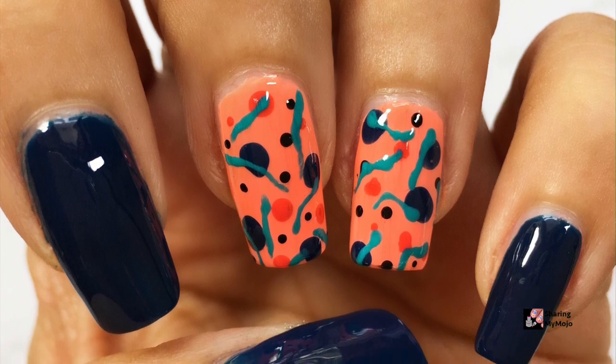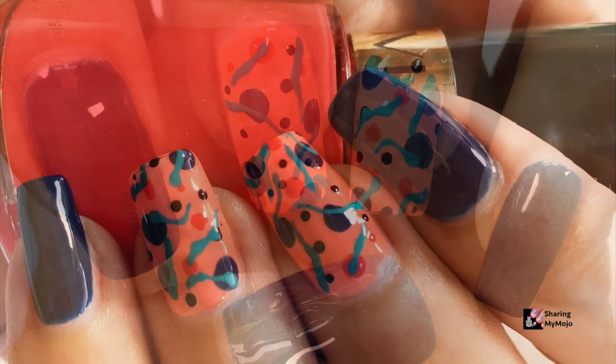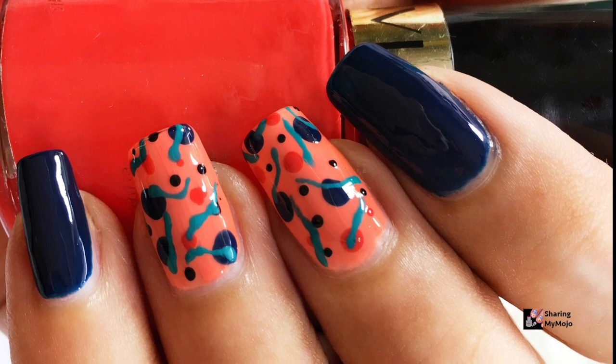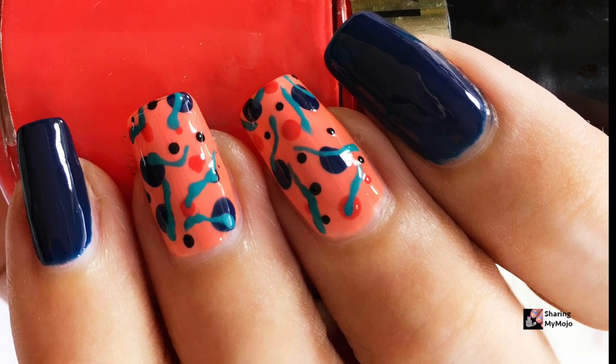Today's nail art video is for my friends who struggle to have a stable hand, just like I do sometimes when I am nervous. So you don't need to worry about your shaky hands, as this nail art idea is just the perfect one for you to try out. Without making you wait further, let's get started with the tutorial!